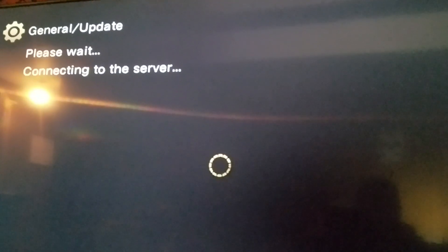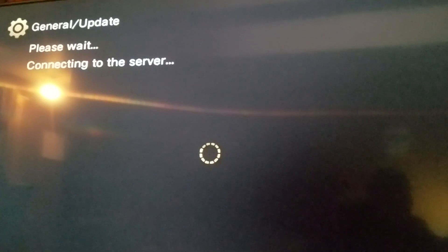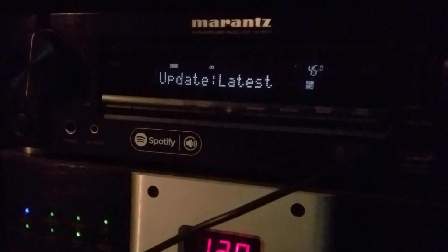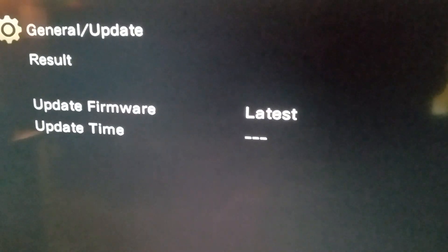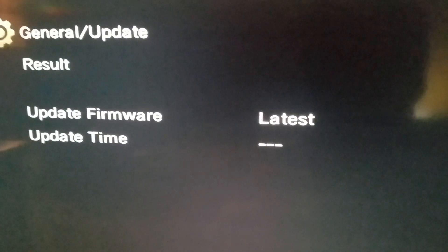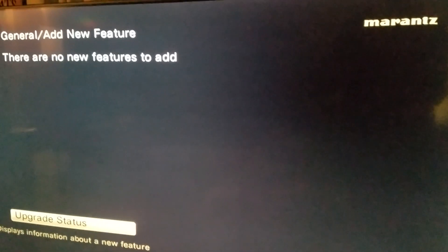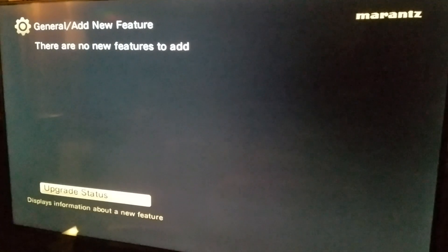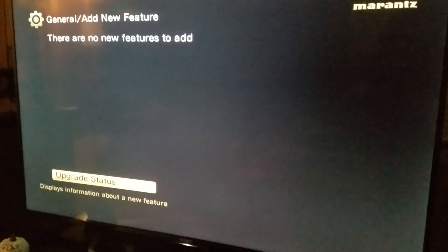After everything is said and done, I'll try to let you guys know what exactly was included in this specific firmware update for my model. Make sure you've got your latest firmware and all the features that you technically paid for when you bought your unit. Remember, models with the Auro 3D upgrade have to actually download it before the unit will have Auro 3D.